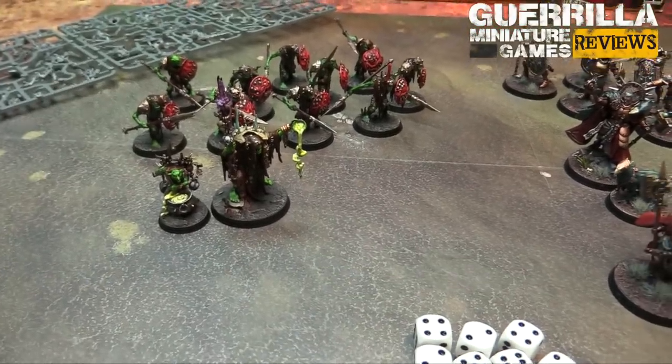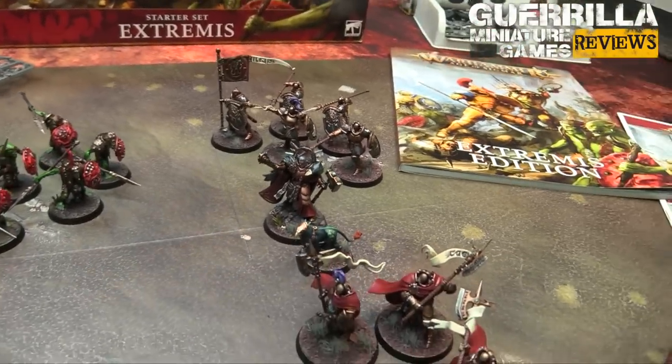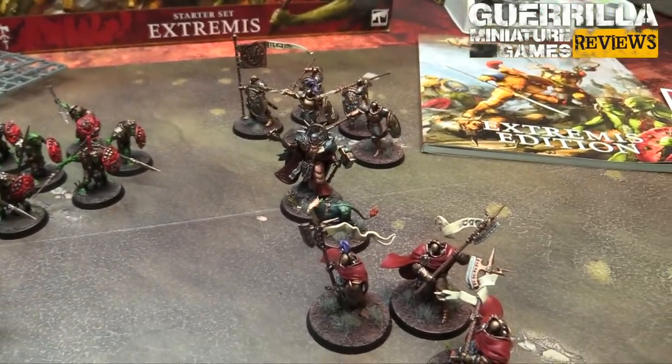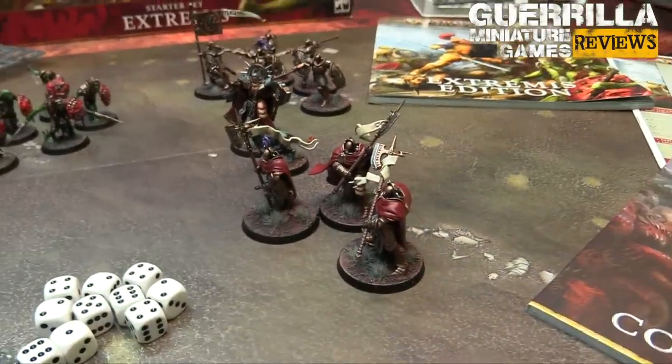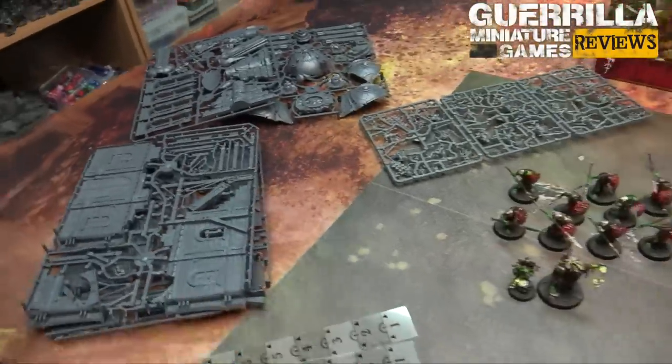On the Stormcast side, you get a unit of Vindictors which is your battle line choice, a Lord-Imperatant which is a fantastic leader choice for the Stormcast with his free ability to give a command every turn, and a bodyguard unit which is the Praetors. Stuff you're also going to get is some terrain.